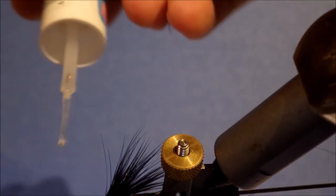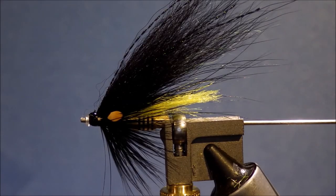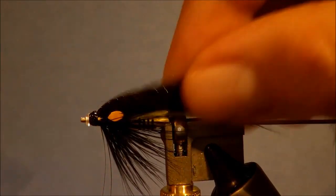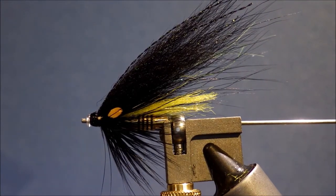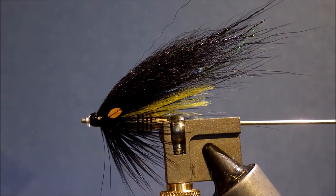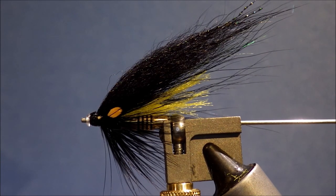And there you have it — a simple Shumakov tube. They're nice wee tubes, classic sort of stoat's tail style: black with a wee bit of yellow. You can tie these in a range of sizes and a range of colour patterns. That's it there. I hope you enjoyed that — something a bit different from my channel, which has mostly been saltwater flies so far. Maybe I'll do a few more. If you liked that, don't forget to give us a thumbs up and subscribe for more HD videos. Feel free to leave any comments and tell me what you'd like me to tie. Thanks for watching, bye.